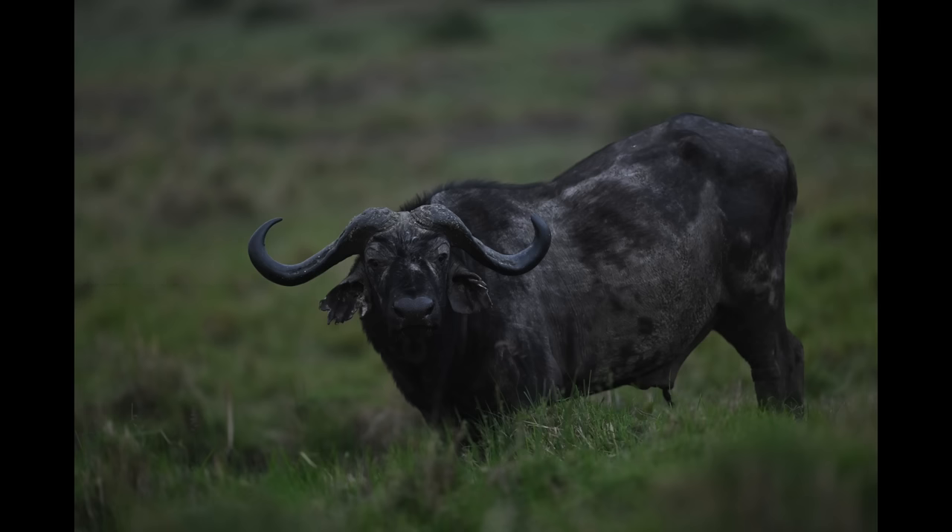This lens incorporates a newly developed VR — vibration reduction — with two modes: sport mode for everyday moving situations and normal mode for static, very low light shooting. It can hold up to five stops of vibration reduction. I actually shot with this lens at 1/30th of a second handheld and got incredibly sharp results.